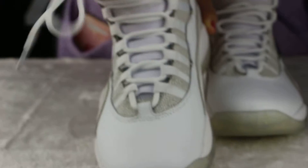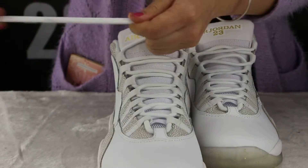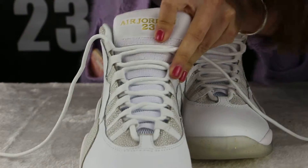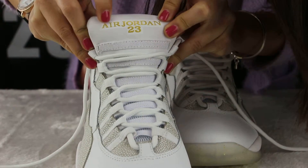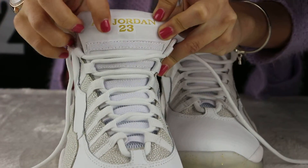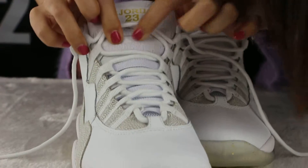And the suit is white color, so good. You can see the letter of Jordan and the number 23. And that is the sun letter.